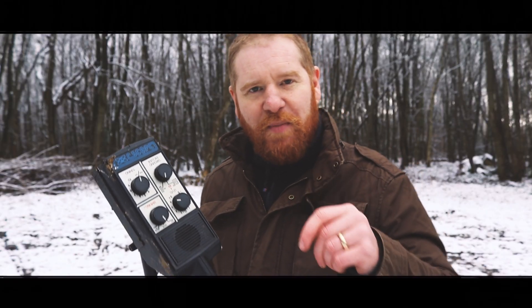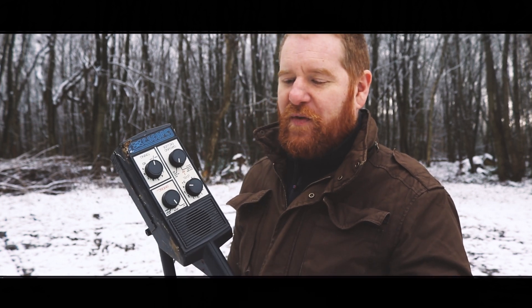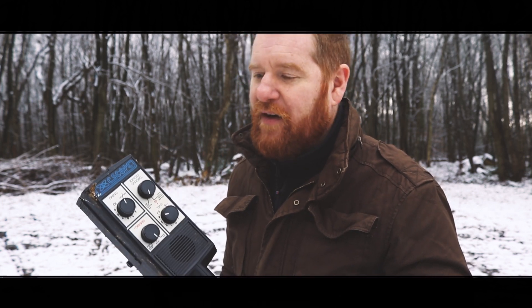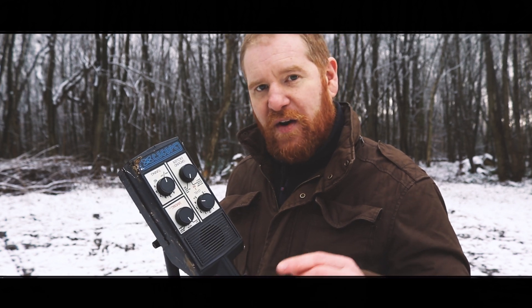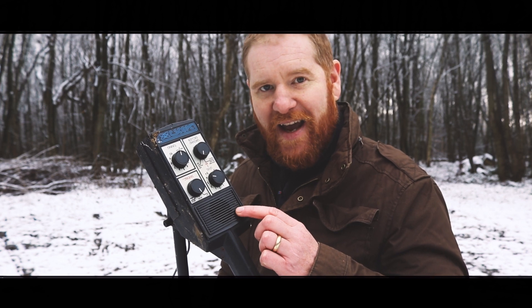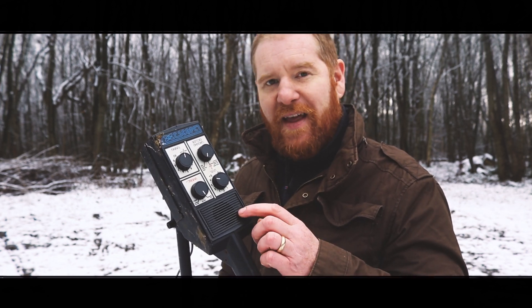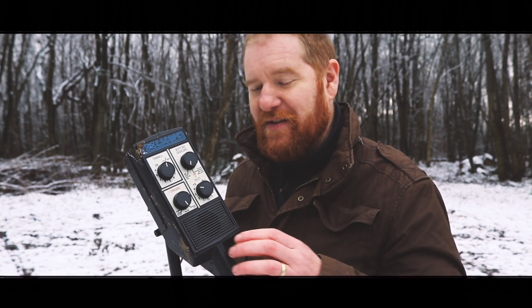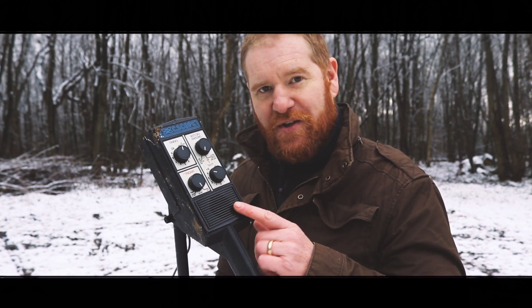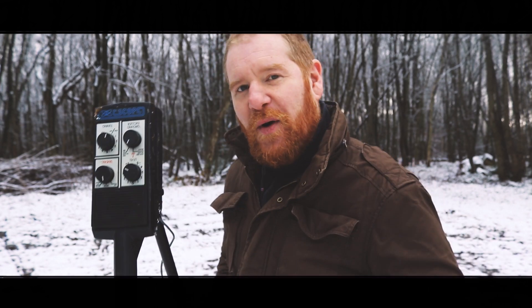I just want to ask you a question — put your answer in the comments below. Do you think that we in the future, with detectors that have lots and lots of really good technology, find more items than these machines did back in the 80s? Of course metal detecting is still a very new hobby, and back then there's thousands and thousands of years of history just lying in the ground. I'm pretty sure these did quite well. Put your comments below. Anyway, let's go see how I did.